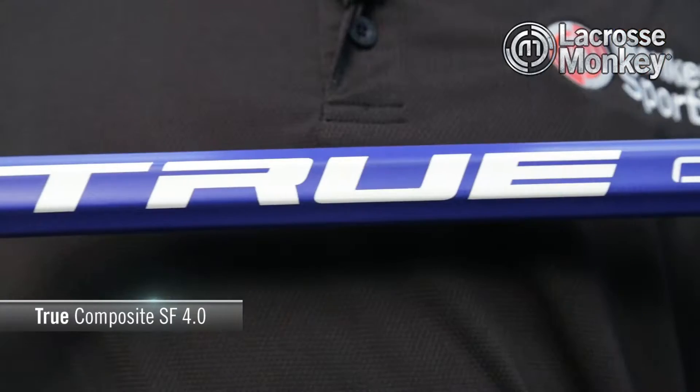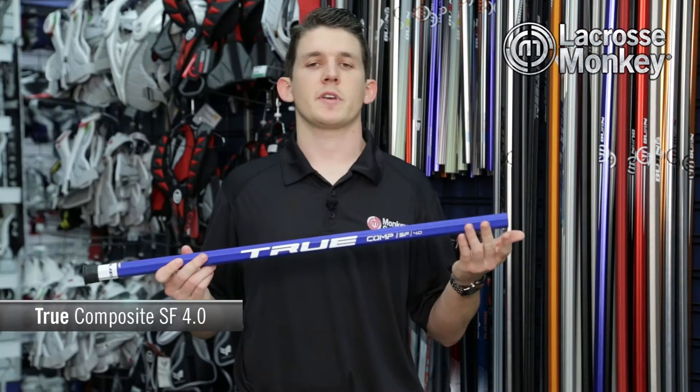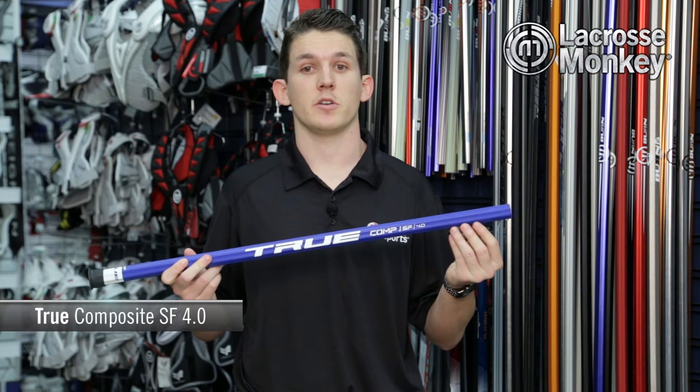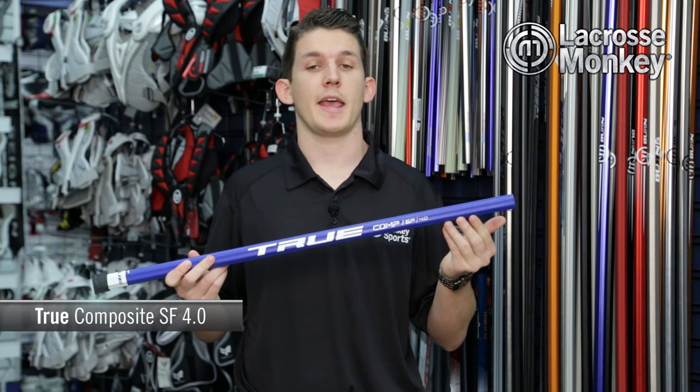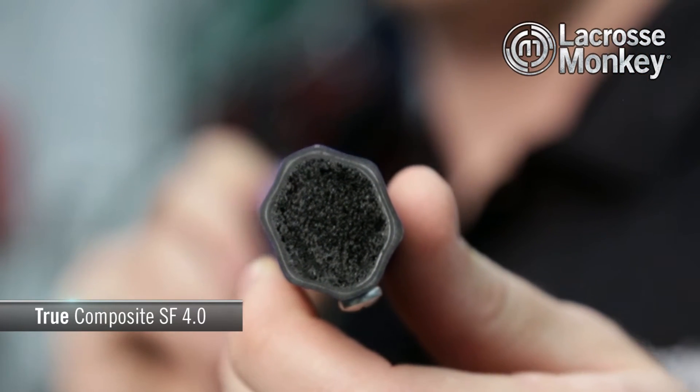Now, True engineers have designed a composite shaft exclusively under their own name. With the combination of SmartPly and SmartFlex technologies, players will be able to enhance the ideal balance of strength, weight, and flex for their style of play.